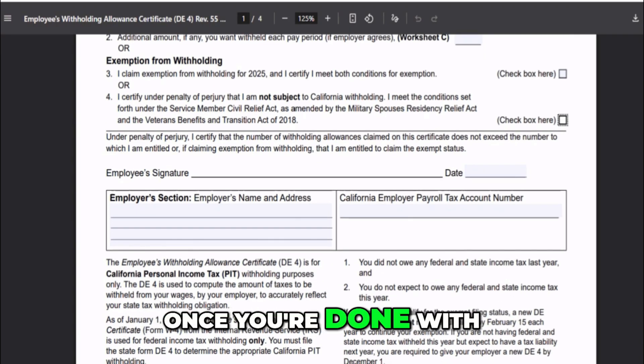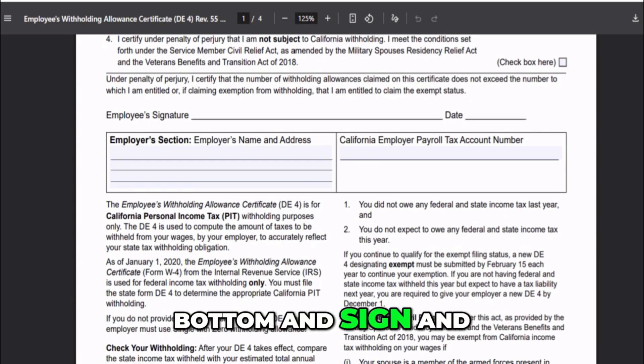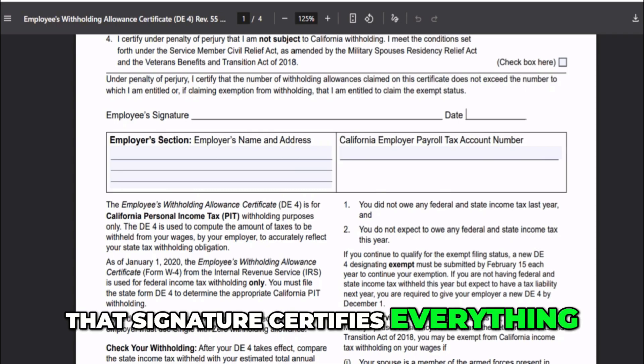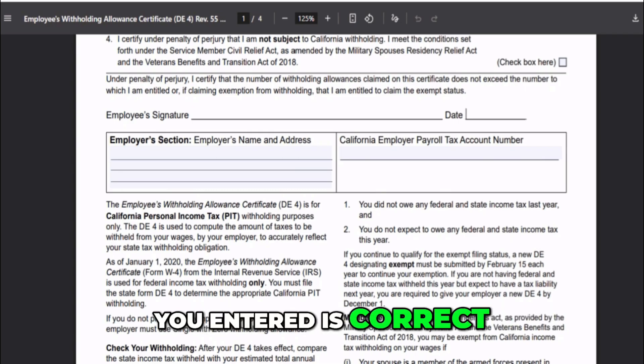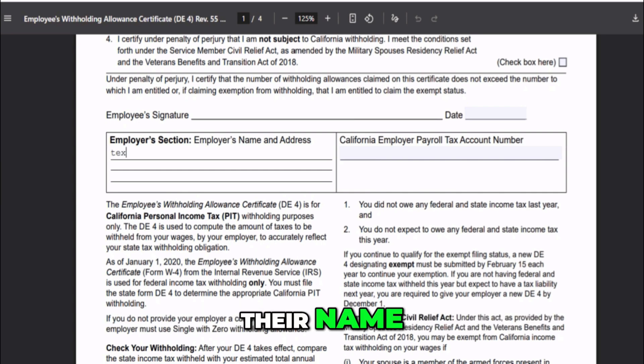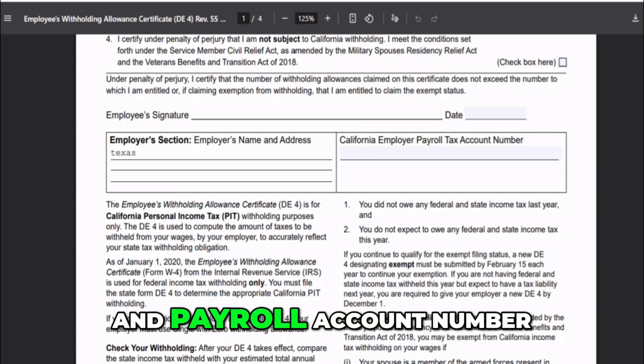Once you're done with those sections, go down to the bottom and sign and date the form. That signature certifies everything you entered is correct. Leave the employer section blank — your employer fills in their name, address, and payroll account number.